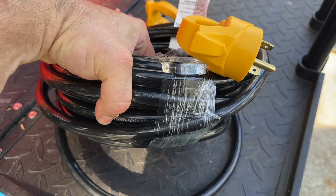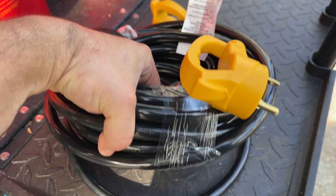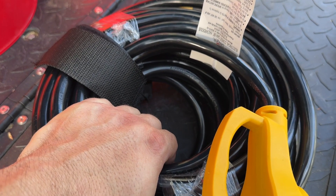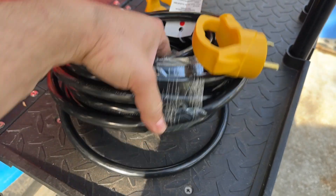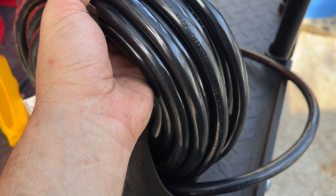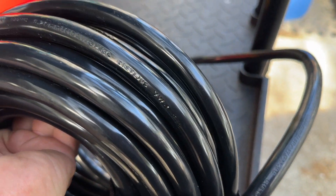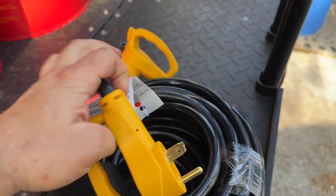What I have here is a 30-amp extension cord I picked up. I've used this one a couple of times before — it's rated up to 600 volts, 106-degree temperature rating, and this one's 10-gauge wire. Nice 10-gauge wire in here, 30-amp connection.